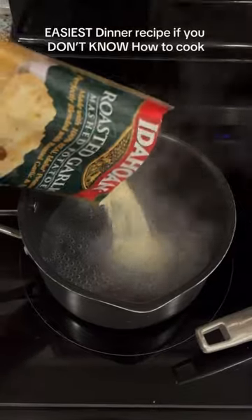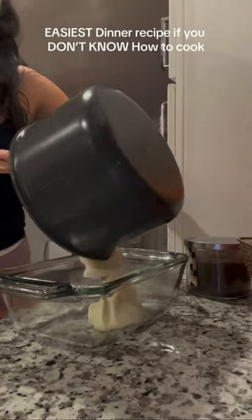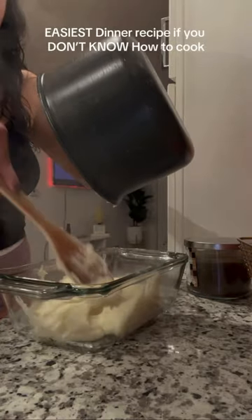And instead of rice, I made mashed potatoes. I don't have it often, but I love mashed potatoes. I get the garlic or roasted garlic mashed potatoes — 10 out of 10, so good.